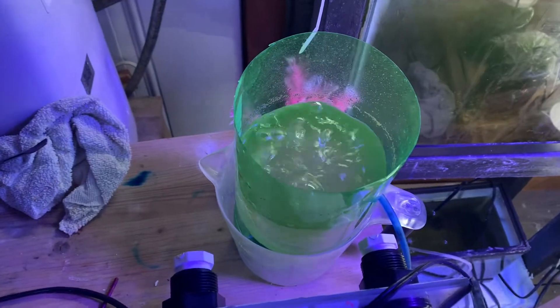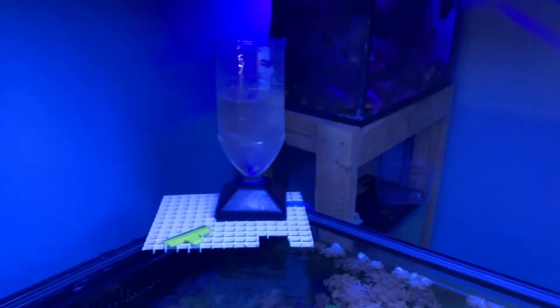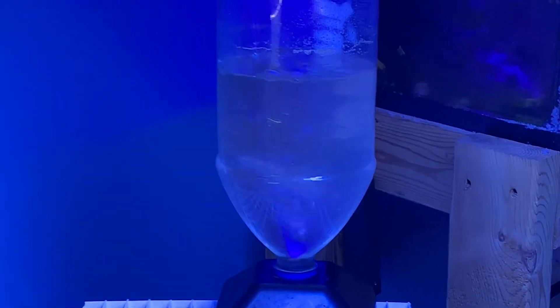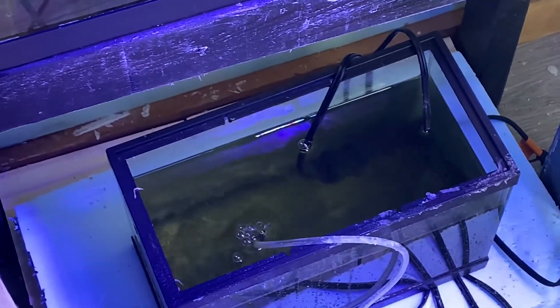Just behind it I have some baby brine shrimp which were started yesterday. I have one more here so that I have two going — one in the morning, one at night — so they're always eaten freshly hatched. I do have Selcon as well, and then I have an Apex pod culture here.